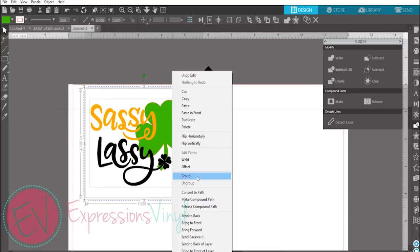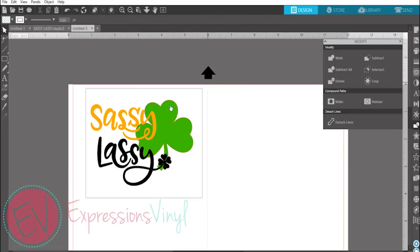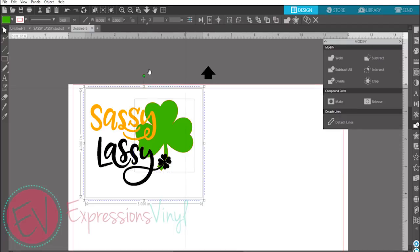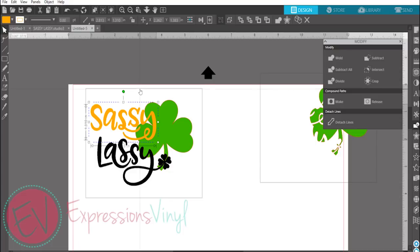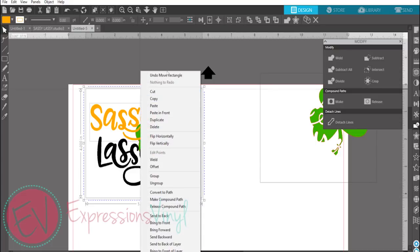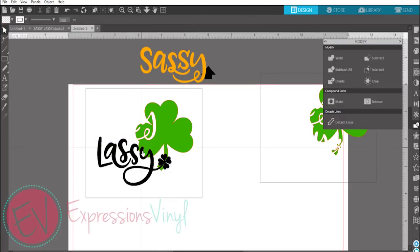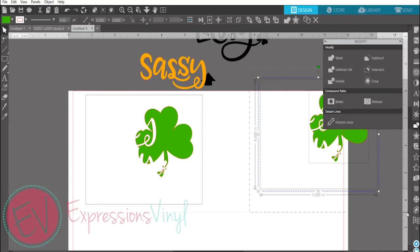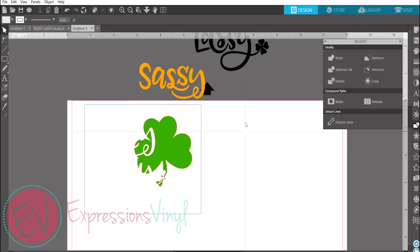Now what you want to do is separate them so you can cut them separately. Just do that by ungrouping and duplicating multiples. So you should have a duplicated gold, black, and a green. For these other pieces, since they're going to be puzzle pieced together, you can just separate them. They don't necessarily need that original weeding box.